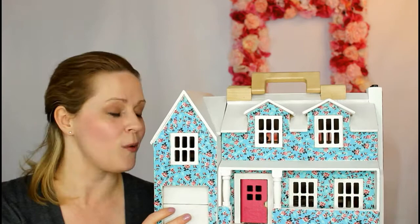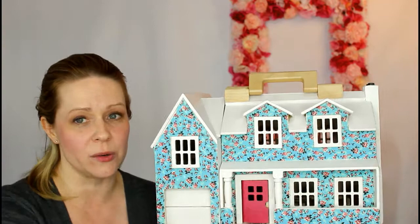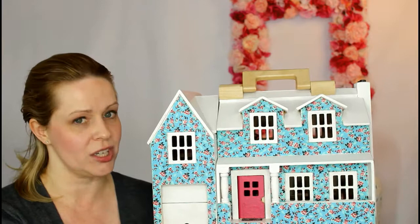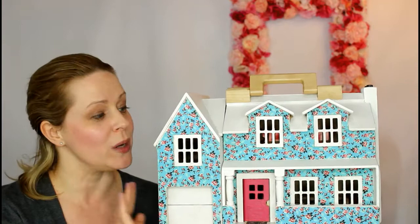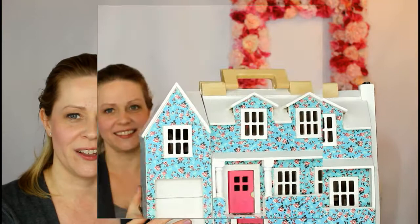Hi my Rosie Buds! I want to share with you today how I customized this wooden dollhouse. It came as a plain wooden dollhouse and I customized it with some paint, some fabric, and decoupage to make it look like this cute little blue house with white trim. I love it and I love how it turned out. It did take a little time and patience and quite a few steps but I think it was well worth it — we have a charming little dollhouse that my daughter can use and play with now.